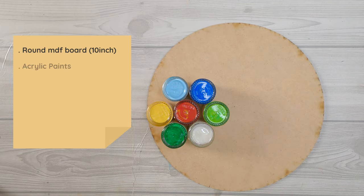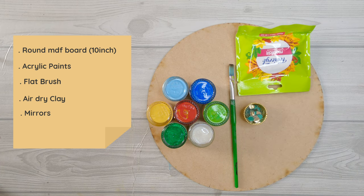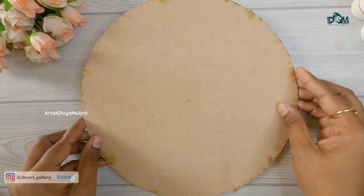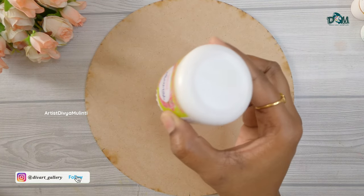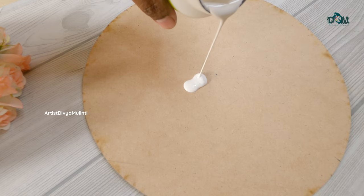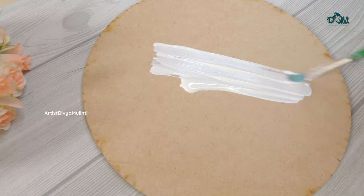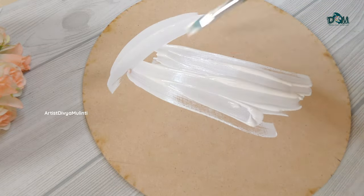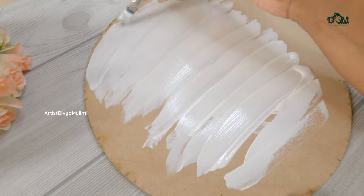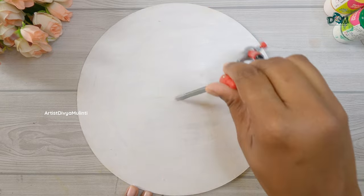The materials you will be needing are a round MDF board, acrylic paints, flat brush, dry clay, mirrors, and glue. I have taken a 10-inch round MDF board of 2mm thickness and I'm using white acrylic color as a base coat. If you are using acrylic color you may have to apply two coats to make it look uniform, or instead you can also use gesso as a base coat. I'll provide all the materials links in the description box.